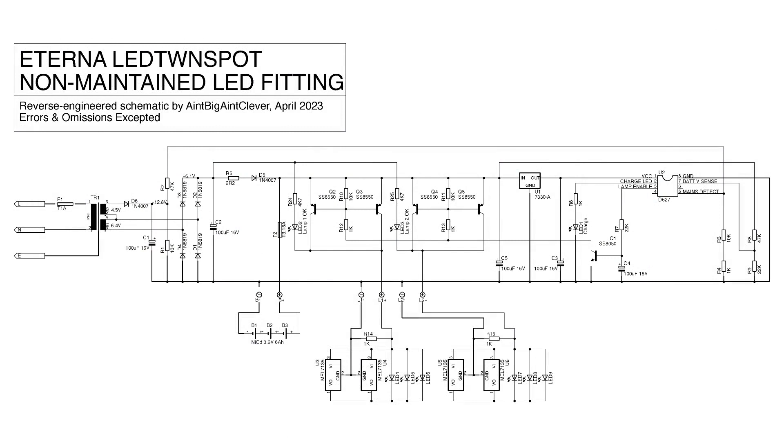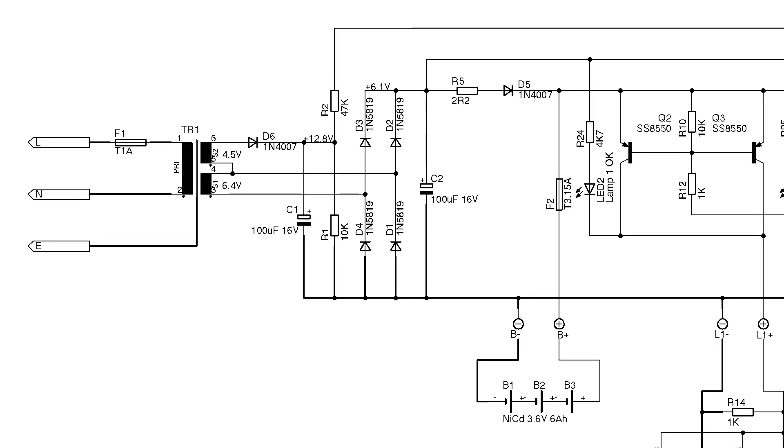And of course, where would we be without the schematic. I've measured the transformer secondaries as 6.4 and 4.5 volts under the load it's getting, and the rectified and smoothed outputs as 6.1 volts for the main supply, plus a 12.8-volt supply that appears to be used just for monitoring the presence of incoming mains — I'd have thought the main secondary winding could do that, but they've taken a separate winding for it. Incidentally, that earth connection goes to the transformer and nowhere else; there's no continuity to the laminations or secondaries, so I suspect there's a screen between the primary and secondary that's being earthed.